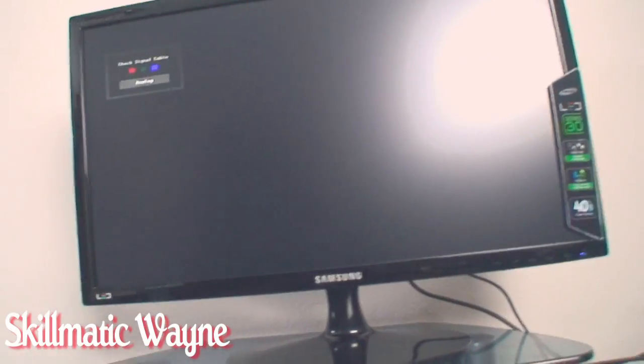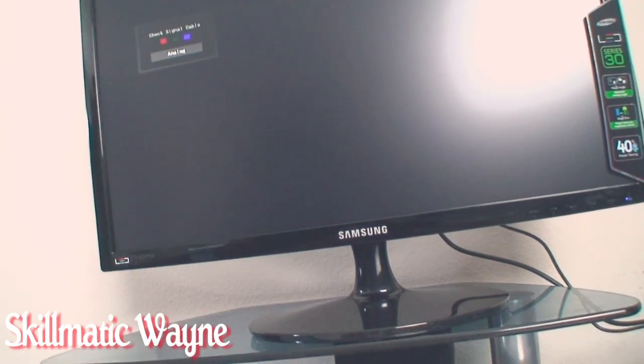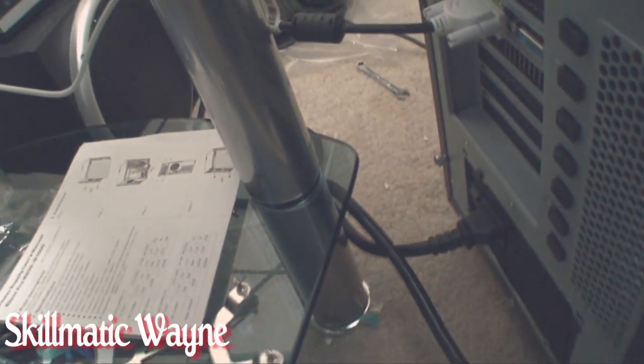Hit power. ID10T. See that switch? Not flipped on properly. Dumbass.